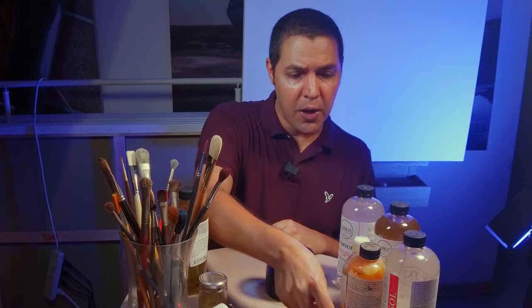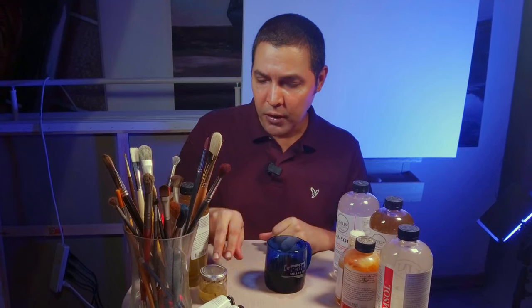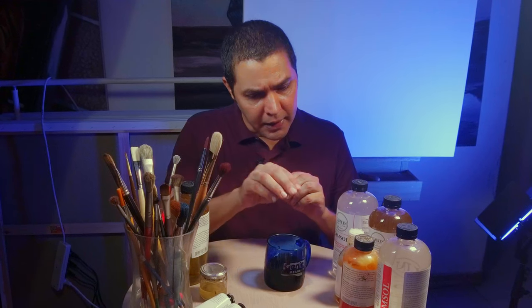Then we have solvent-free gel. This one I use sometimes, also during tutorials. It makes things faster so I don't need to take linseed oil — I take from the same medium all the time. It dries faster, but it's glossy too. I don't like it.